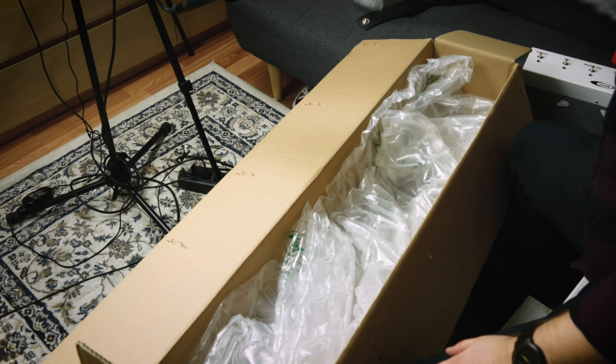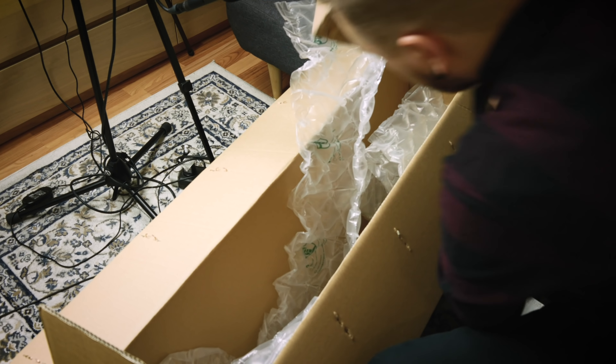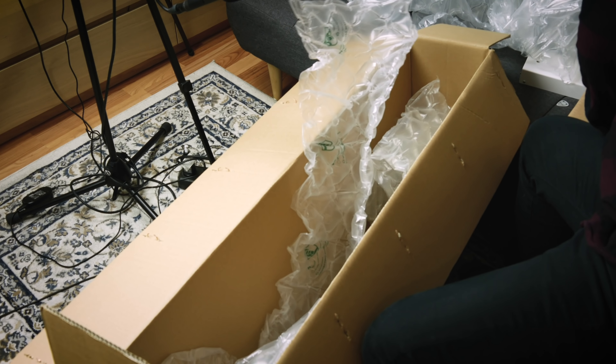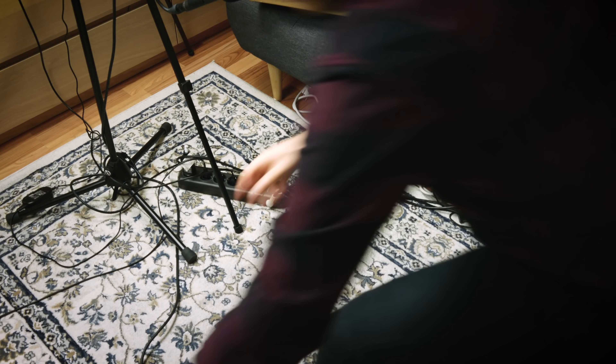There's a lot of bubble wrap, which I guess makes sense since you're shipping a guitar from Germany to Finland. Let's see if I can get it out — I can. Let's put this aside for a couple of seconds so I can get rid of this. Yeah, there you go. This is a really good video of me throwing boxes around.